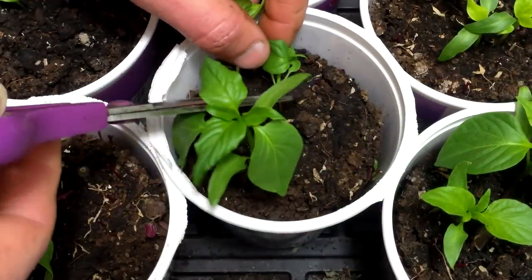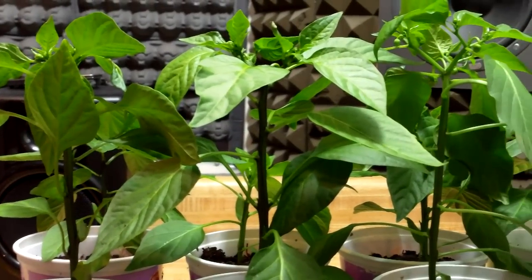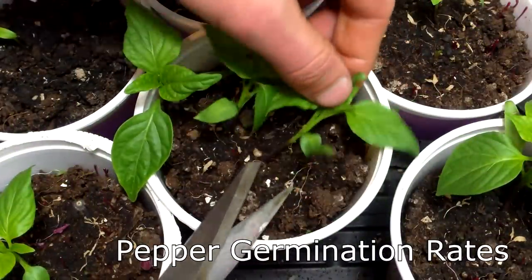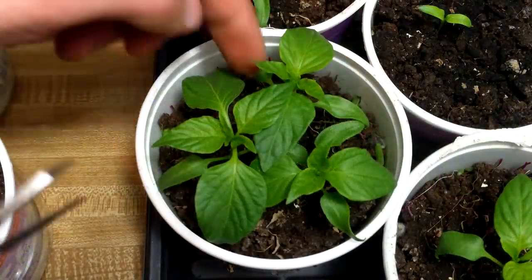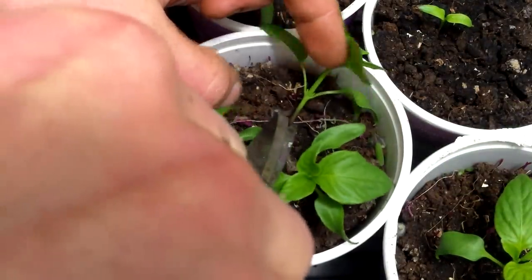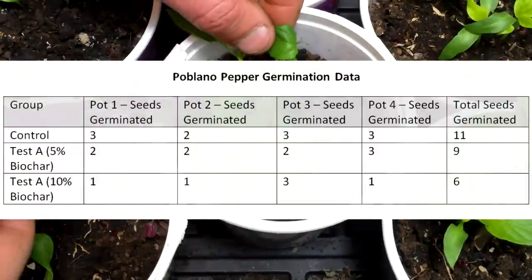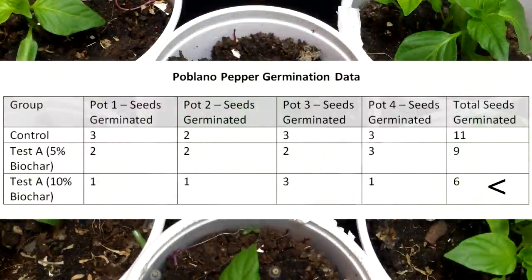In this video, I'll revisit pepper seed germination rates and then share the size results for peppers and tomatoes. One of the hypotheses I wanted to test was that adding charged biochar to a potting mix at a rate of 5-10% would not have an impact on germination rates. The germination data for kale, collards, and tomatoes were consistent with this hypothesis. However, poblano peppers had lower germination rates in the biochar groups, especially in the 10% biochar group where only 6 of 12 seeds germinated.